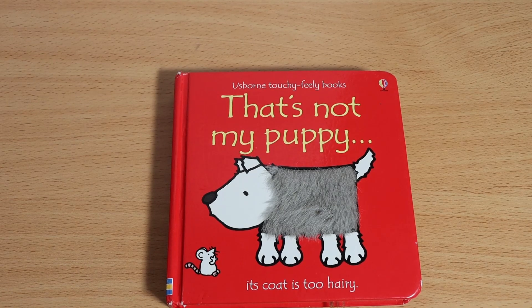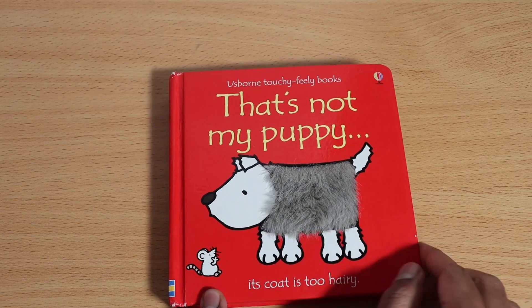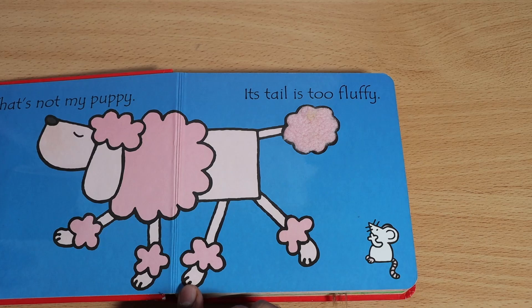Hello kids, welcome to Story Pad! Hope you guys are doing good. We've got a book called 'That's Not My Puppy.' It's coat is too hairy. As you can see, let's see what we've got inside.